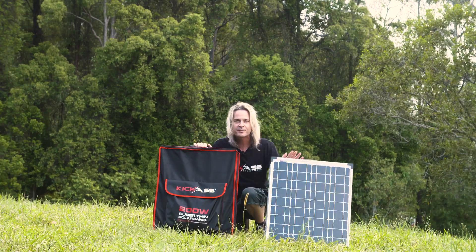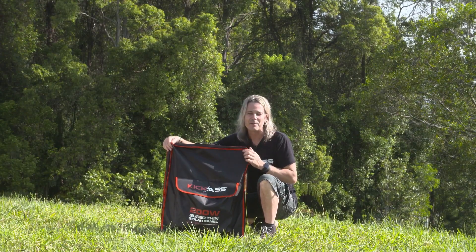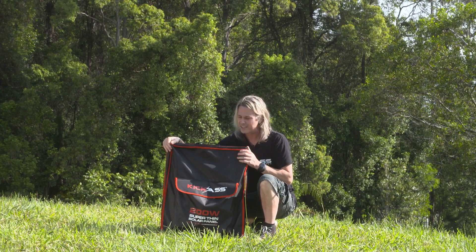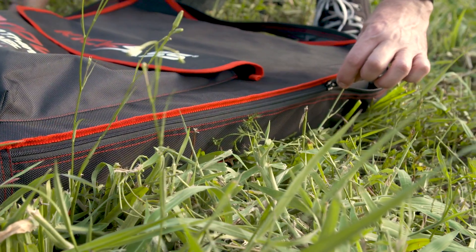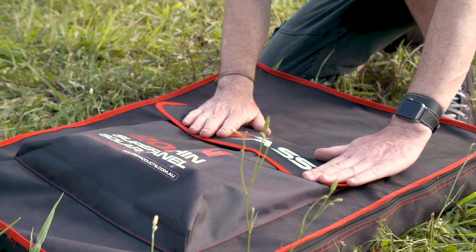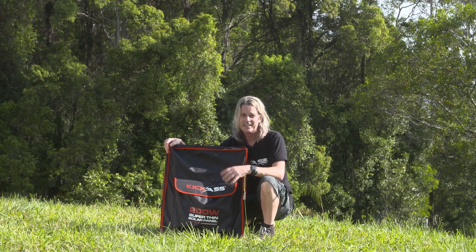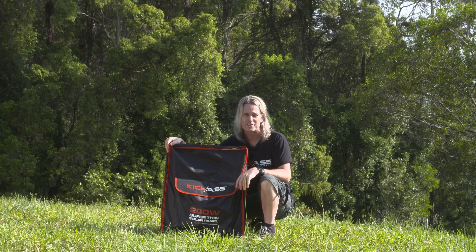First I want to show off the bag — it's a big part of any piece of camping gear, having a good protective bag to look after the quality gear underneath. It's a nice big strong bag, oversized so it fits everything in it first time every time. It's got YKK zippers, a velcro patch for your bits and pieces. A lot of other panels on the market just come with a plastic dust cover — you wouldn't even call it a bag.